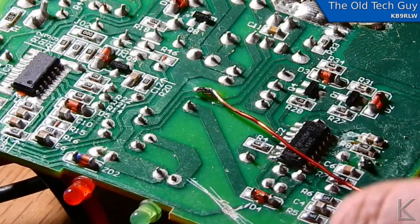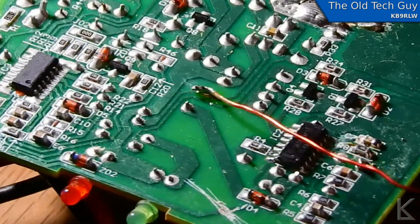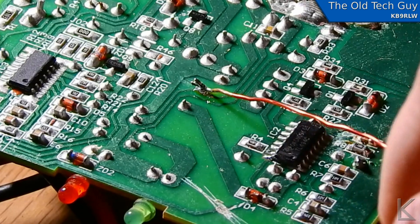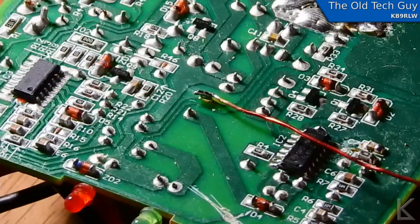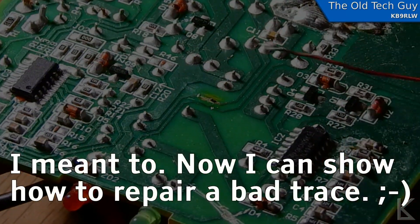That connection is strong enough that I can actually — I actually did what you shouldn't do. You don't want to put much strain or stress on there. I just broke the trace loose from the board pulling on it. That's why you want to use a really fine gauge wire, and be really careful that you don't put a lot of strain on there. I just gave you an example of what not to do when I was shaking that around. So I have broken the trace off the board.